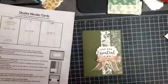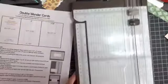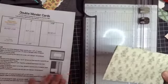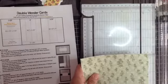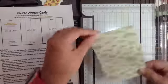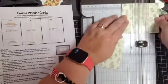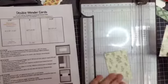For card number three, we're going to take this leftover piece, which is three and a half by six, and cut it into two pieces that are three and a half by two and a quarter. So we go long ways and do two and a quarter, and we do that twice.